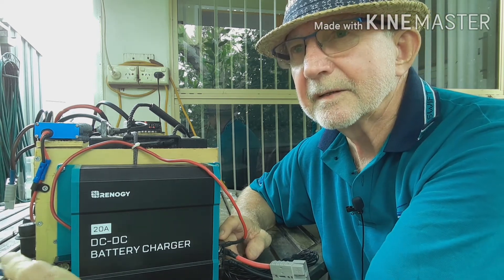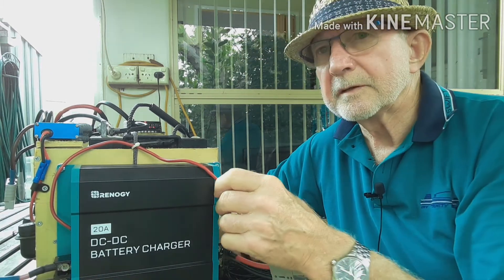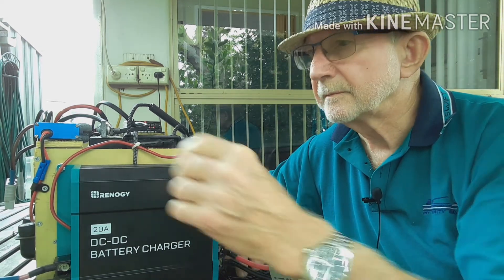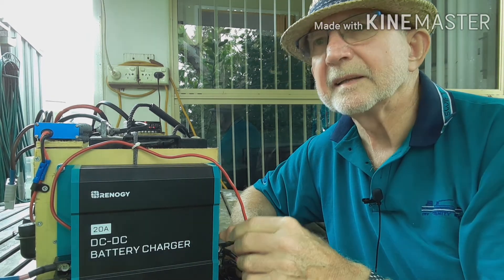It's got inlet terminals here and I put Anderson plugs on these so that I can detach the solar generator when I want to and put it away — it's not fixed in one position. There's an Anderson plug on the end of that inlet too. Now this red wire here is a power source; it needs power to run so it simply goes into the terminal there and the inlet here.